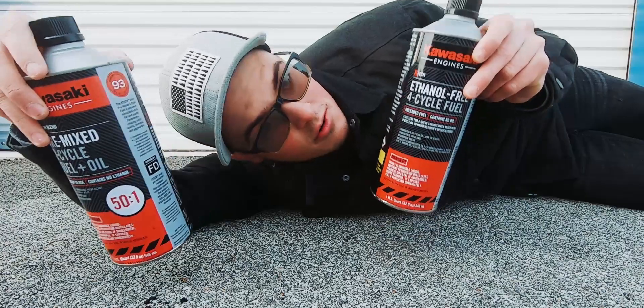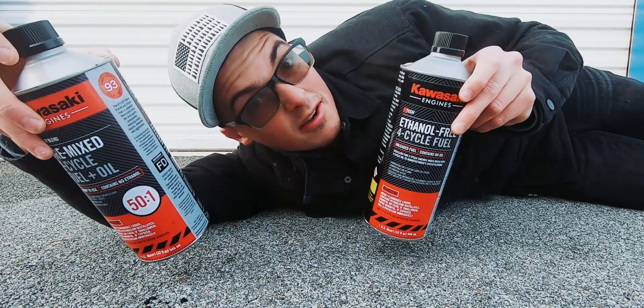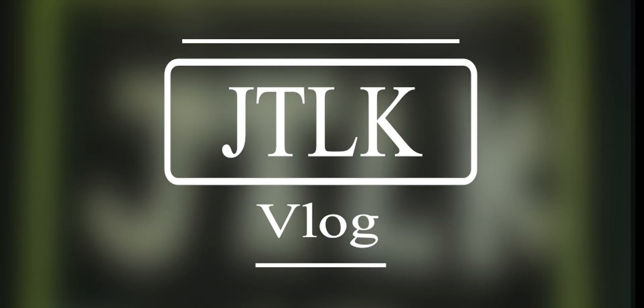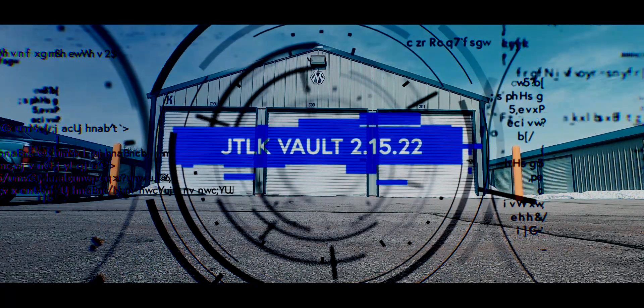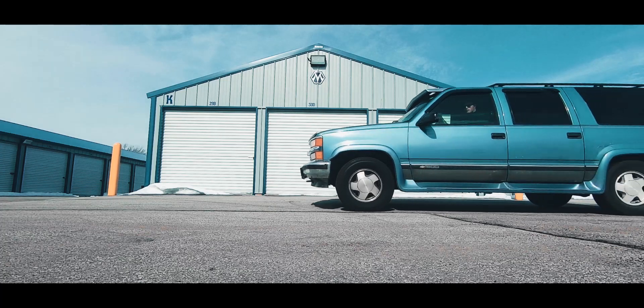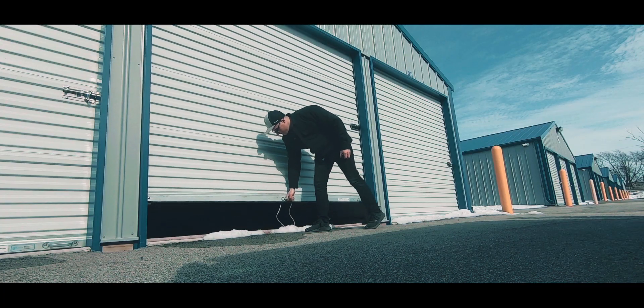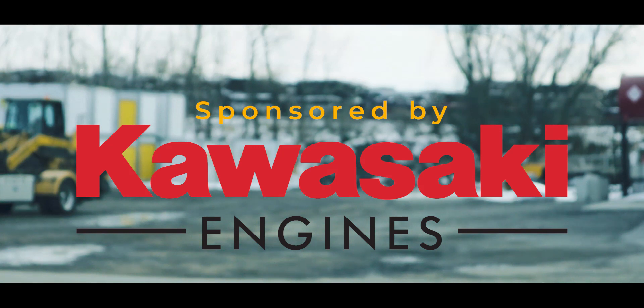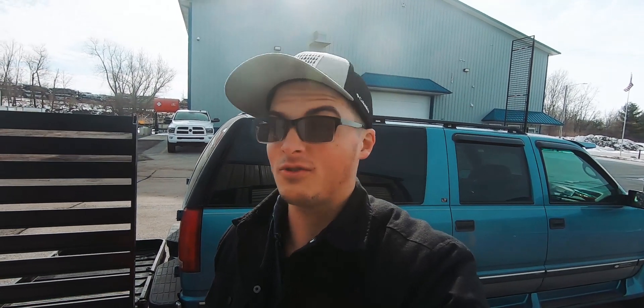This is by far the most important investment you can make for your lawn and snow equipment. Let me tell you why. I'm back at the shop today for a quick one. While it is quick and sweet, this is something I think is very important for all of you guys who have accumulated quite a bit of equipment and are looking for a way to keep it running smoothly in the long run.